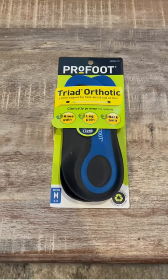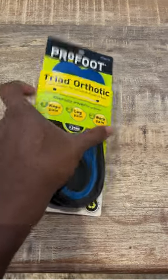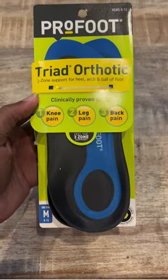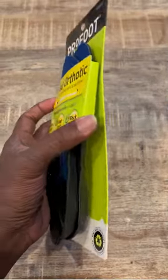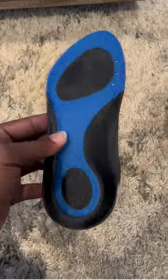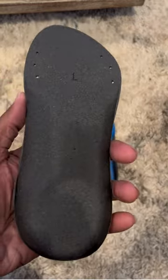Check out the ProFoot Triad Orthotic Insoles. These insoles make a world of difference, and I got them to help with my knee pain and back pain. They seem to be well made with durable materials, so they don't break apart when you put them in your shoe.